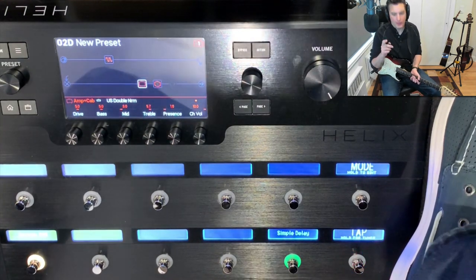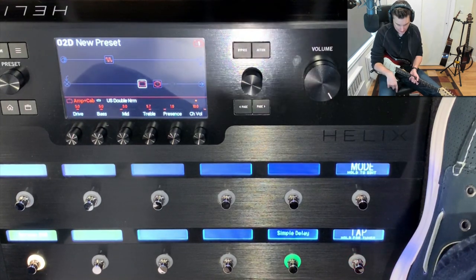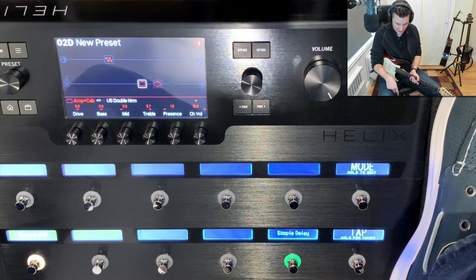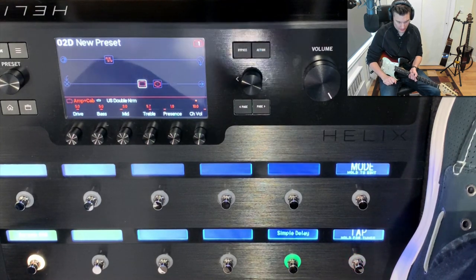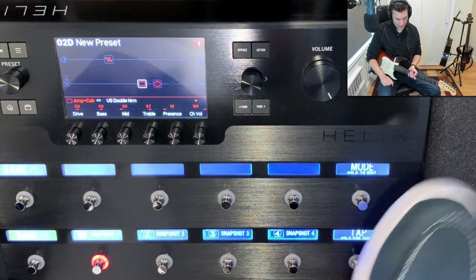You probably know about this one, but if you look at your Helix on the floor it says 'mode' and then 'hold to edit.' This is pedal edit mode. If you tap the mode button when you're in a preset it changes you between the individual pedals and snapshot mode.